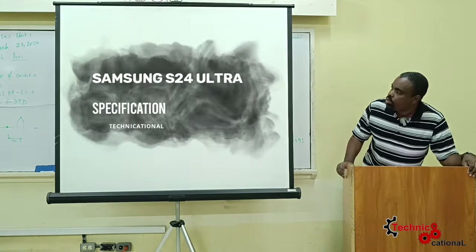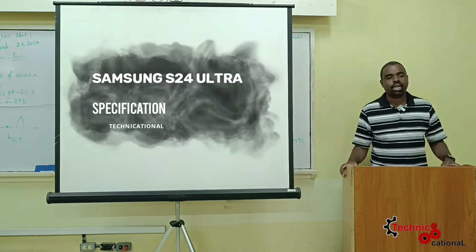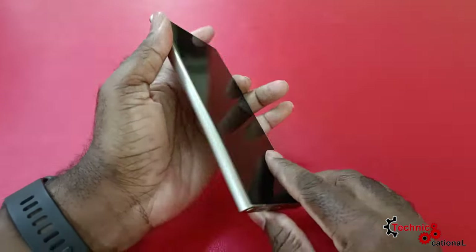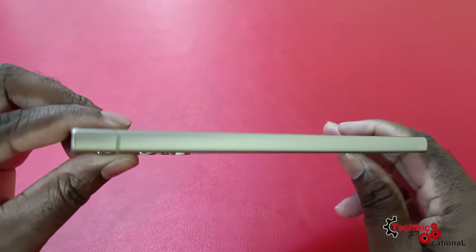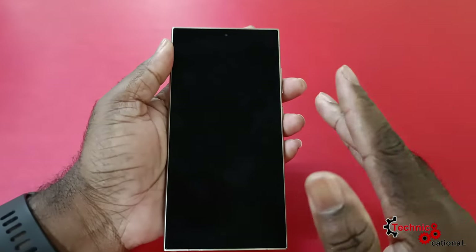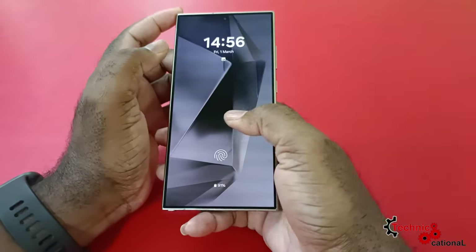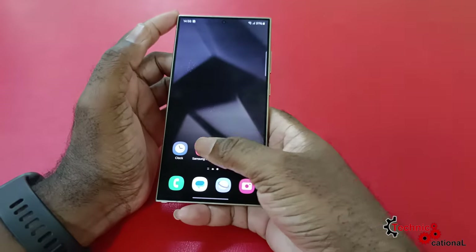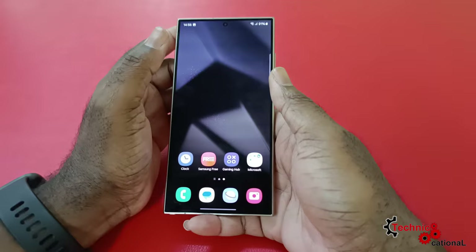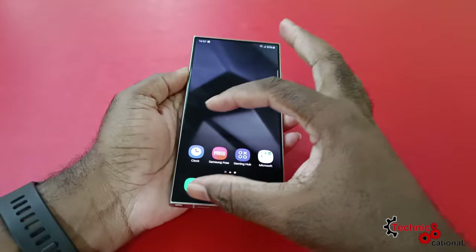So the first topic we're going to cover is specifications and build quality and design. Now, on the outlook you might think the S23 and the S24 look the same and probably have the same features and same camera layout. No — get that out of your head. There are similarities, but there's so much difference that it's worth an upgrade if you're on the S23. First off, there's no more curved display on the S24 Ultra, and after using it I really do like how the flat display panel feels.